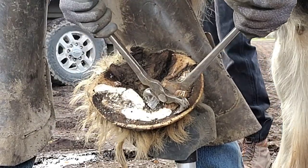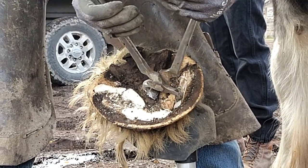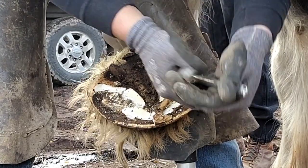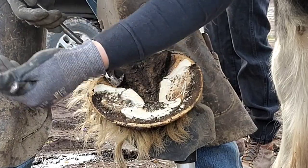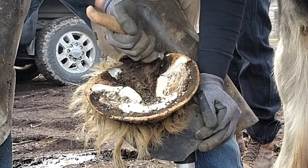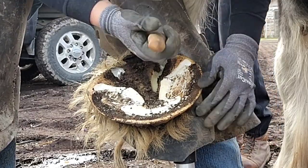These nippers I'm running here are the largest nippers I have in my toolbox. I have 14-inch race nippers, and then these are 15s. Just cleaning up that bar. Now I'm going to take some frog out and clean that up. The drafts' frog just becomes a big old wide mash down.